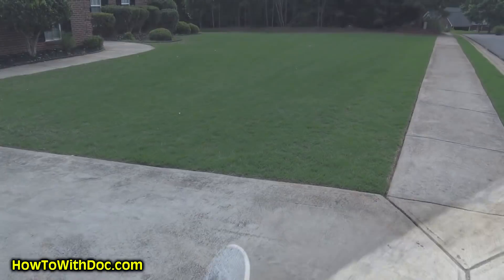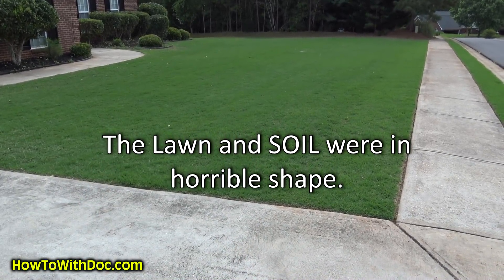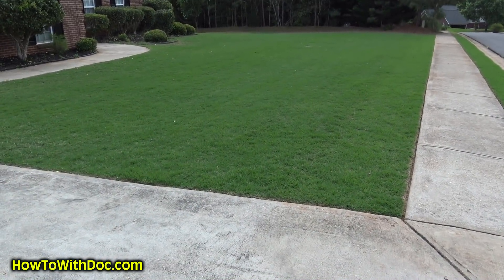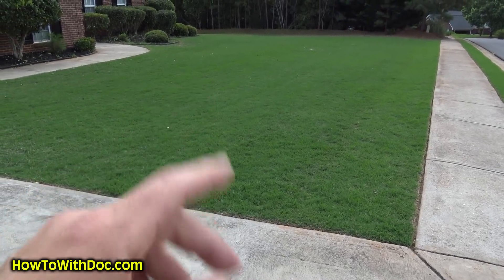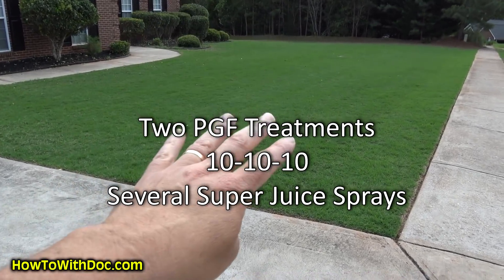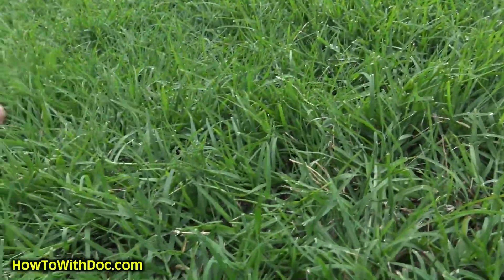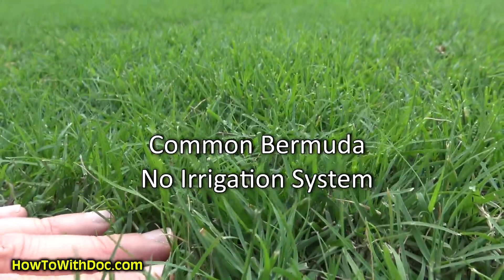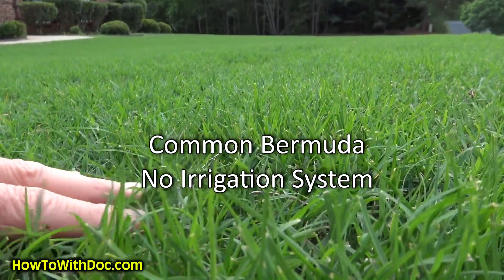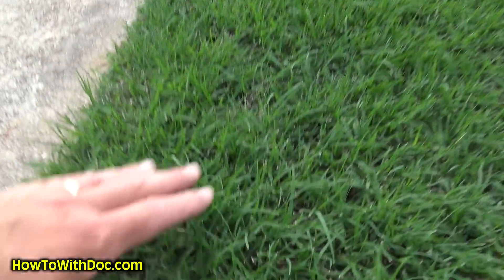Now I'm going to show you something amazing. This is the world's worst Bermuda lawn — just a couple months ago it was solid weeds with no Bermuda. The year before last, when I started helping them, it had almost all weeds and almost no Bermuda grass. What we've done on this lawn: it's had two treatments of PGF, a treatment of 10-10-10, and now three treatments of super juice. Look at that grass — that is amazing. Look how thick that is. This is standard regular Bermuda, not a hybrid. You go over to the sidewalk and look at that — this is just incredible. You can't even get down to the dirt compared to what it was last year.